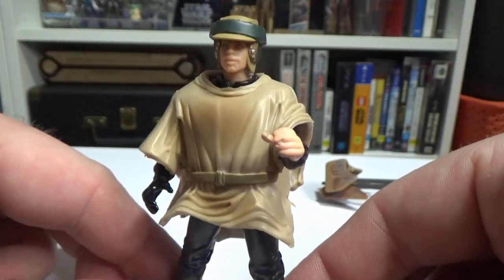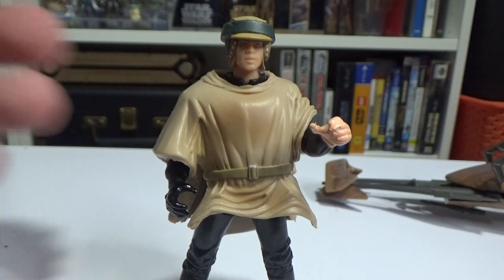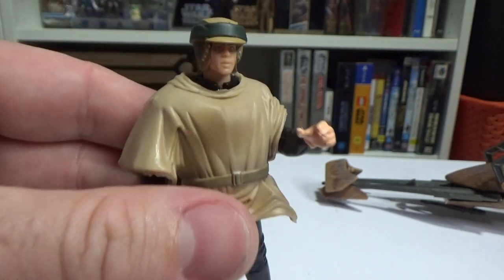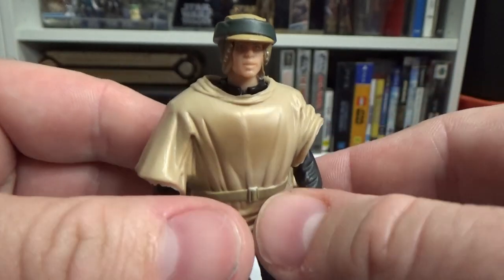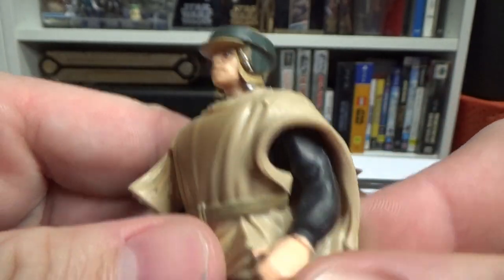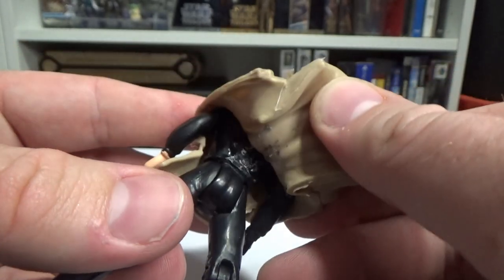So yeah, this was as close as you could get, but still no removable helmet. It wasn't until quite a lot later — it was Power of the Force — they did a couple of cinema scenes and you were finally able to get it then. I still like this one though. Endor Luke is probably not my favourite iteration of Luke, but now that I'm looking at it I'd actually like to get a new one that I can take the poncho off.